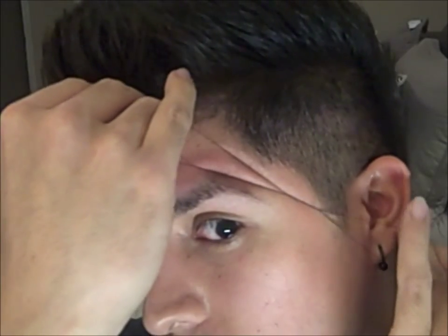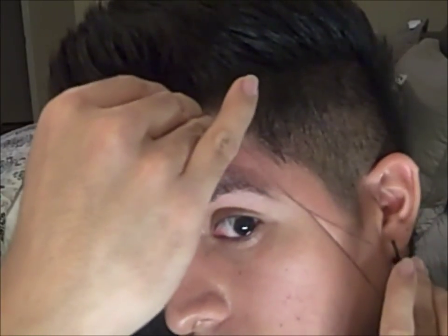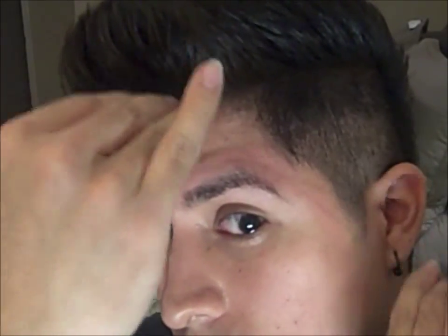Threading may be painful sometimes, but beauty is pain. Notice that wherever you put the thread, it grabs a hair. That way you won't mess up — unless somebody else is doing it on you, then there's more of a chance for them to mess up.